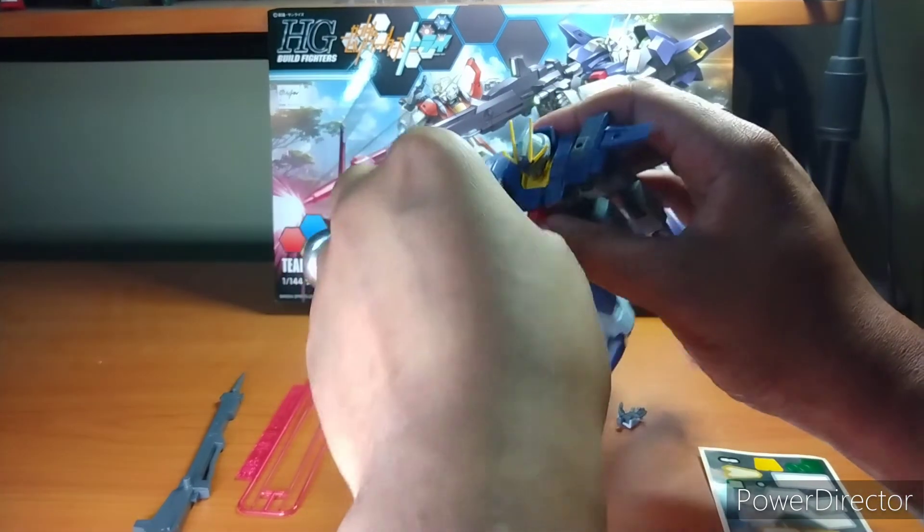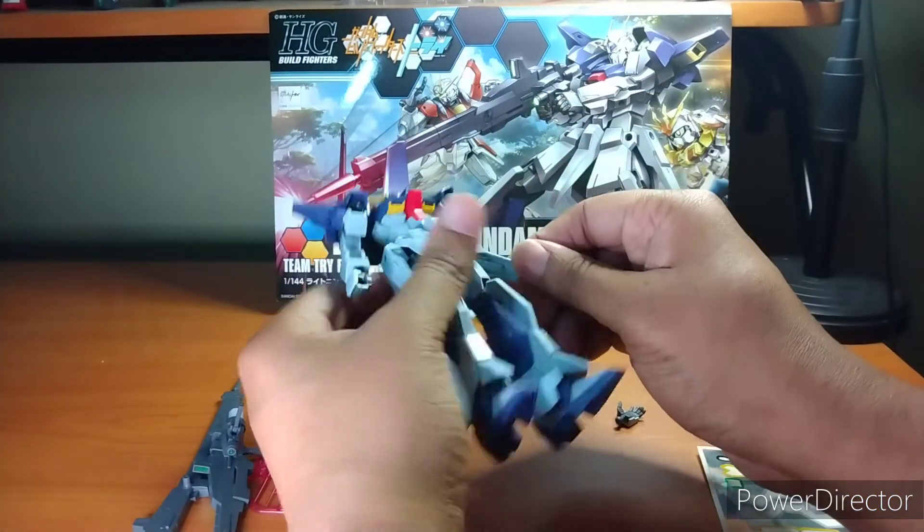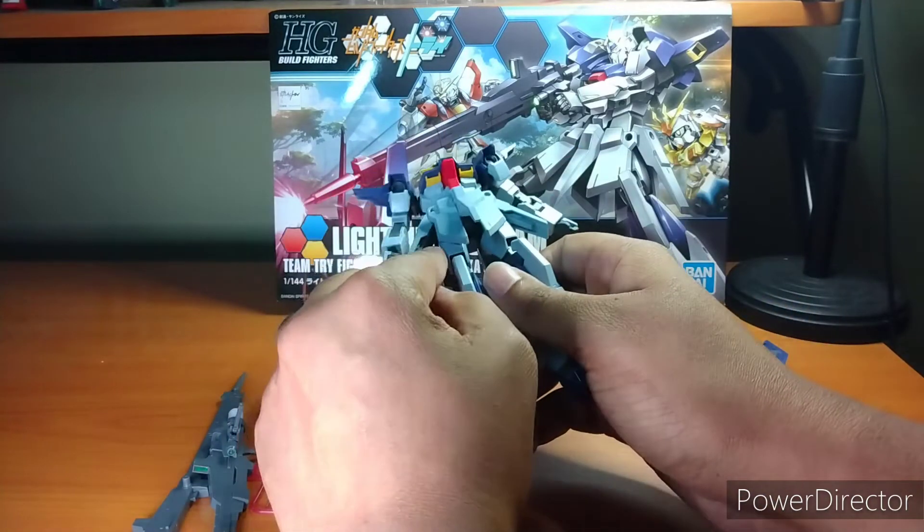Let's do the articulation. Like I said, the beam sabers are in the side skirts here and here. Let's get a better view so everyone can see.